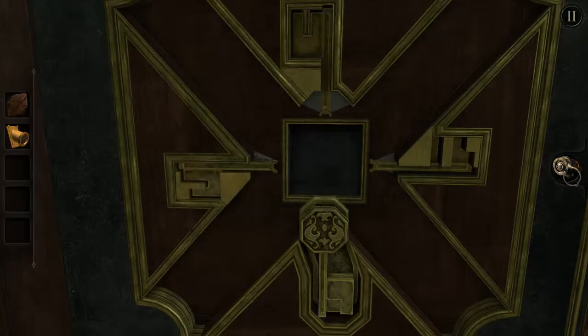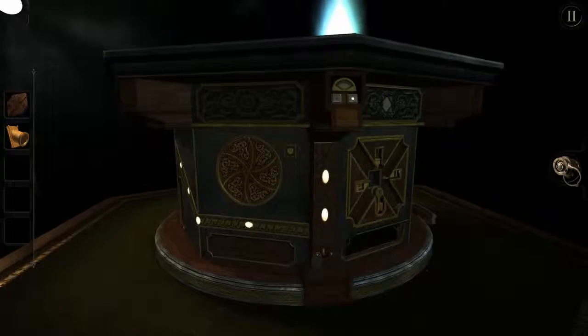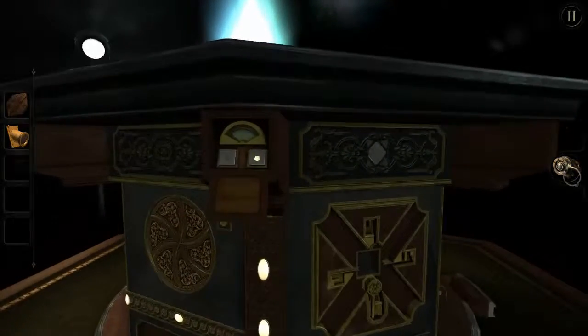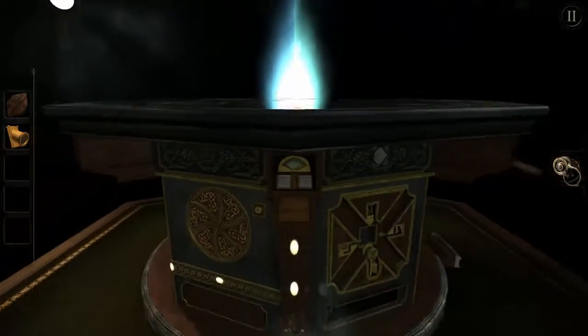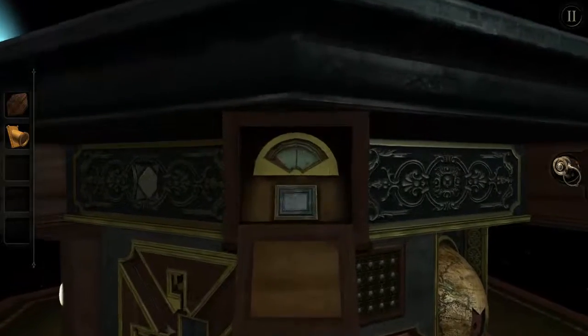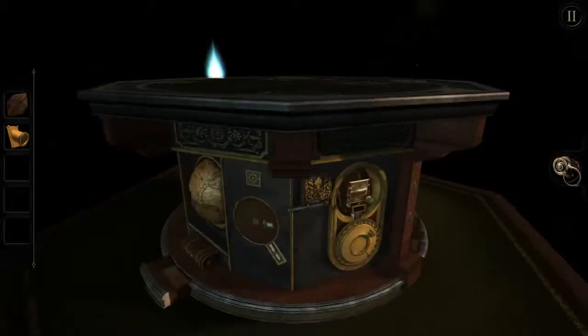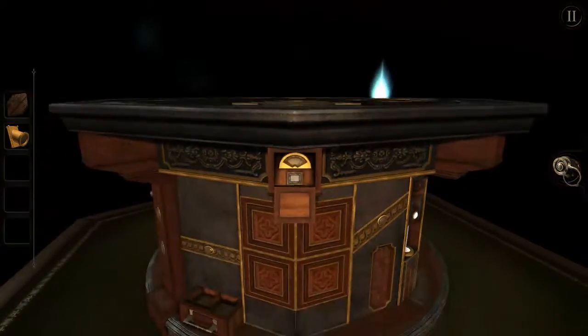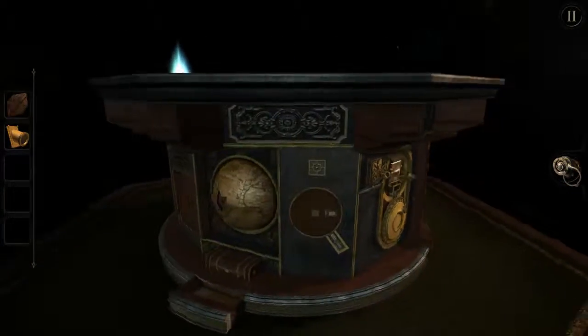Another reflect-y device-y thingy. Okay, you know, there's another pattern to this. Okay, where is it? Where is it? There. Where is it? Where is it? Where is it?